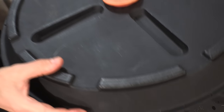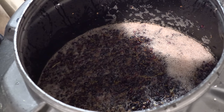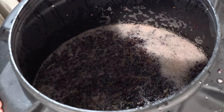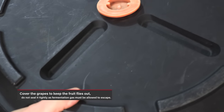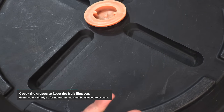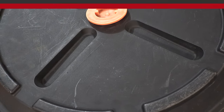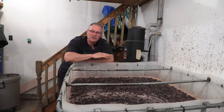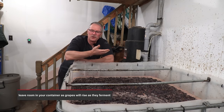As I'm putting my grapes in the vat, I want to show you my friend's drum — chances are you'll have a drum when you make your wine. You can see his beautiful crushed grapes and juice in there. The top is loose because there's going to be fermentation gas coming out — you don't want a tight seal. On my vat I'm just going to put a sheet over it.